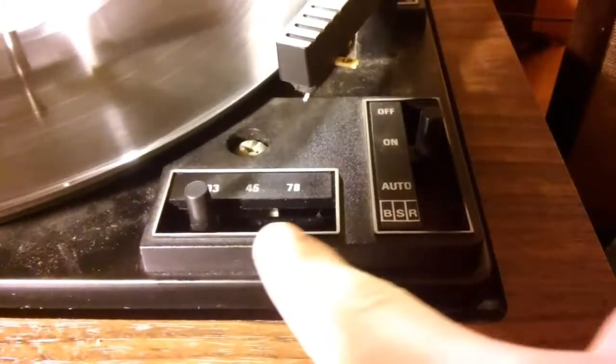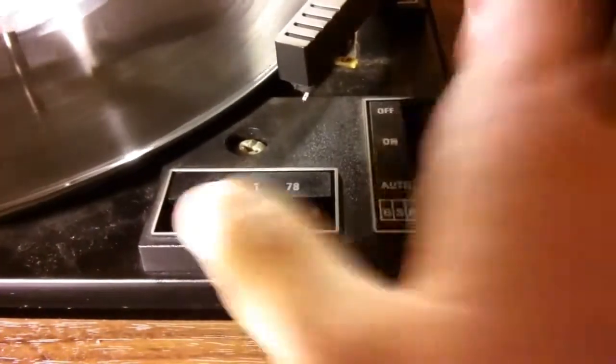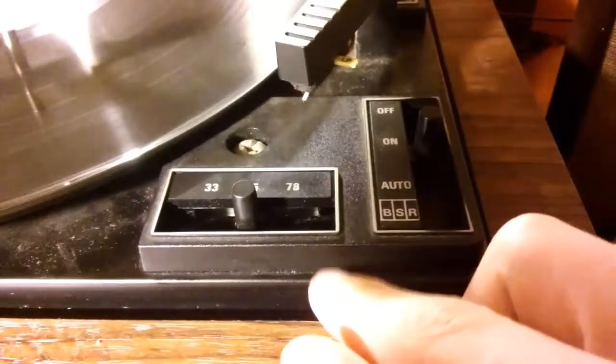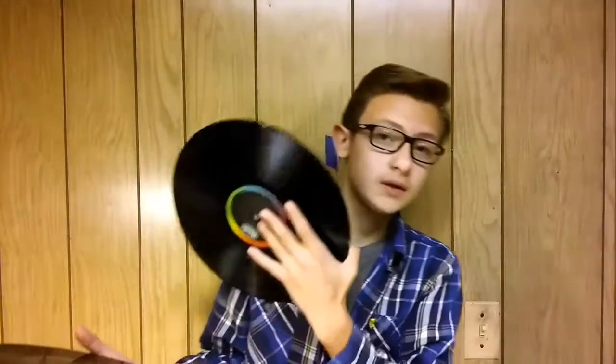If you're on a turntable, you've probably seen one of these switches. Its purpose is to speed up or slow down your record to suit the record's RPM speed. And if you're like me, you've probably wondered why.